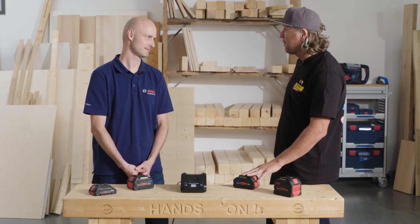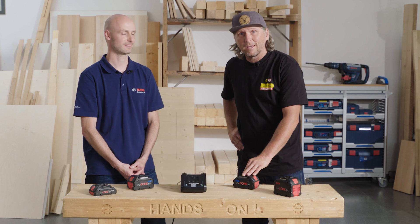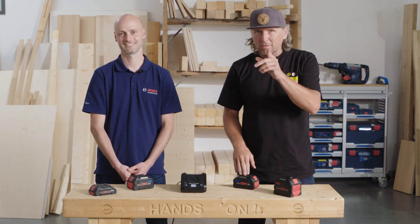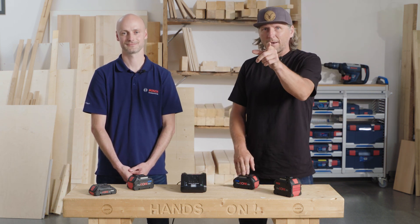Thank you, Martin, for showing and explaining me — I learned a lot today. I hope you guys too. There is a subscribe button somewhere here, you're going to find it. Give us a like here on Bosch Power Tools. See you out there.